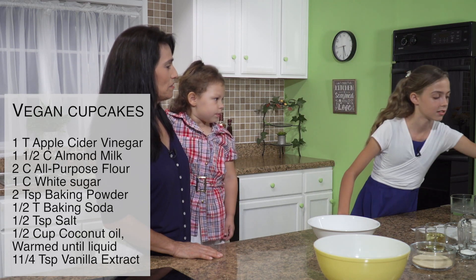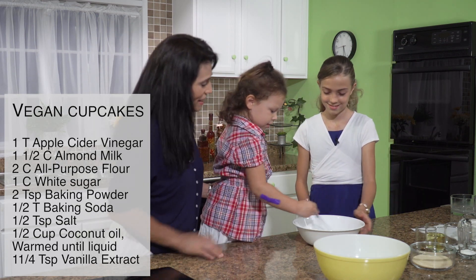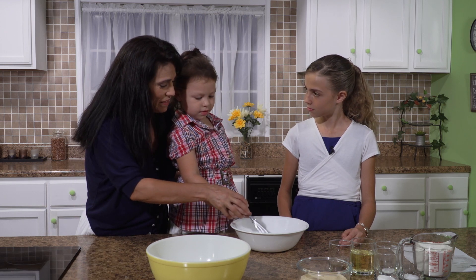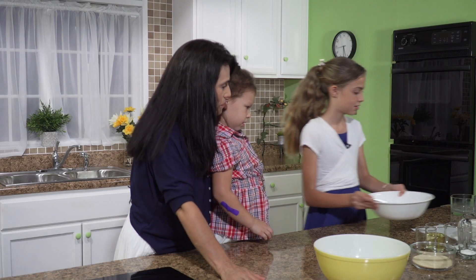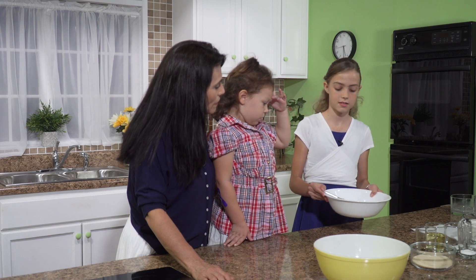Now, Sophie, do you want to mix this? That's her favorite part. Let's do it really slow. Now we're going to put this aside and let it sit for a few minutes while we mix the rest of the ingredients.